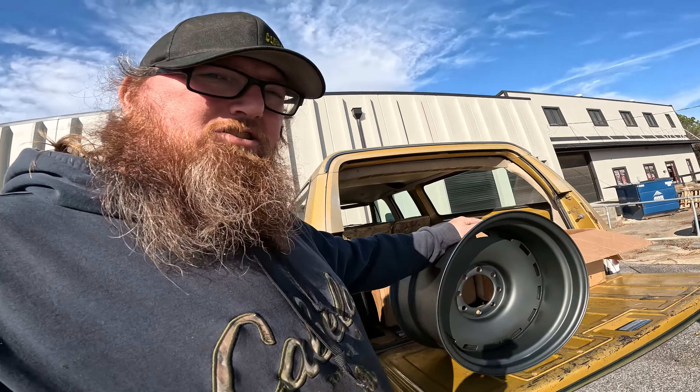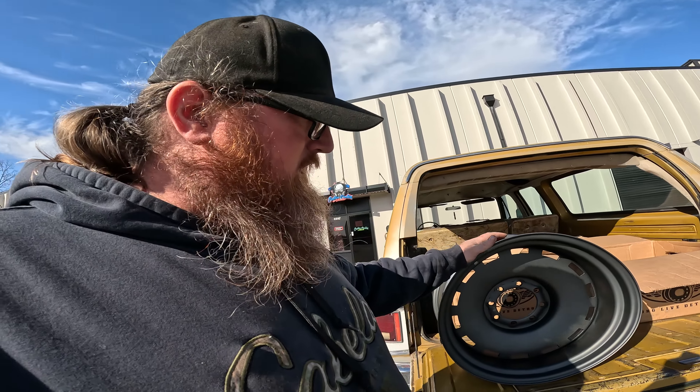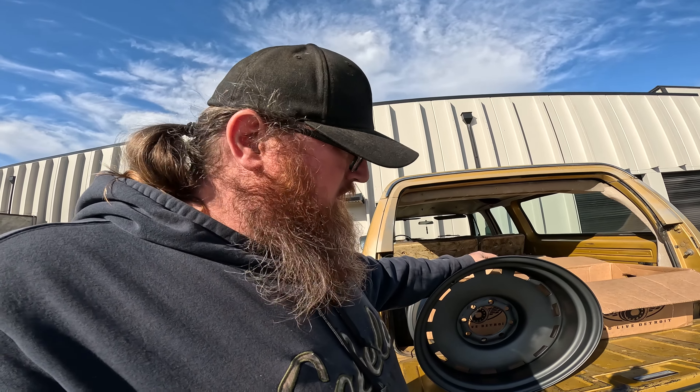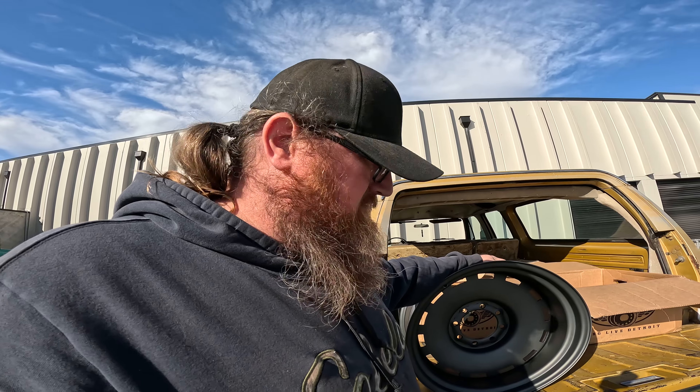This wheel, as you can tell in the sunlight, is just a shade darker gray than what normally would have come on a rally wheel, but it's going to look super killer up against the tire for this truck. We're going to go back to the shop and have our buddy Noah mount up the tires and continue on with the build.